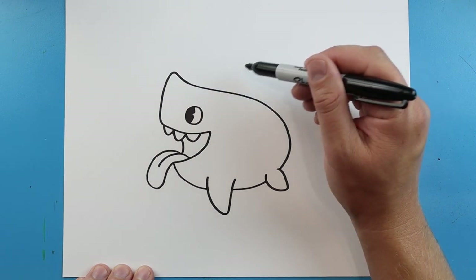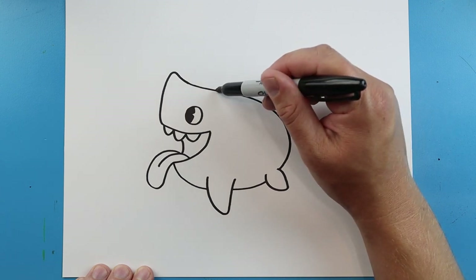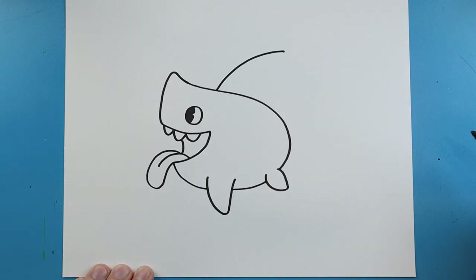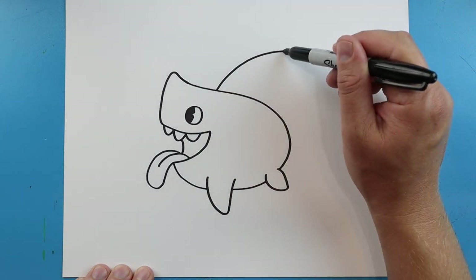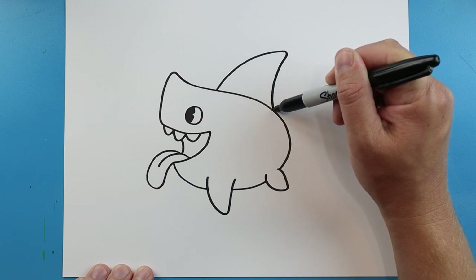Sharkdog is going to have a pretty big fin on the back, so we're going to start it right back here and go up. We're not going to make it really pointy — it's going to be a little bit rounder — and we're going to bring it back down to here.